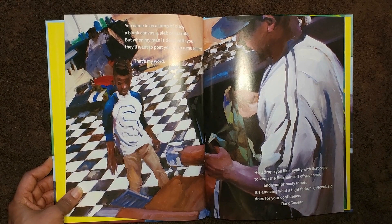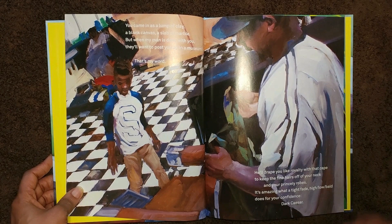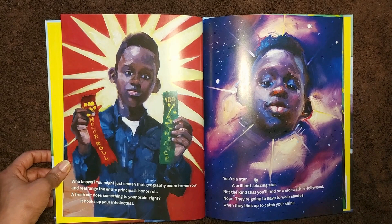He'll drape you like royalty with that cape to keep the fine hairs off your neck and your princely robes. It's amazing what a tight fade — high, low ball — does for your confidence. Dark Caesar. Who knows? You might just smash that geography exam tomorrow and rearrange the entire principal's honor roll.